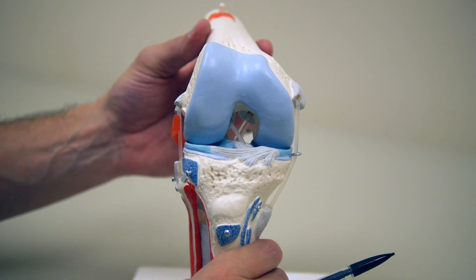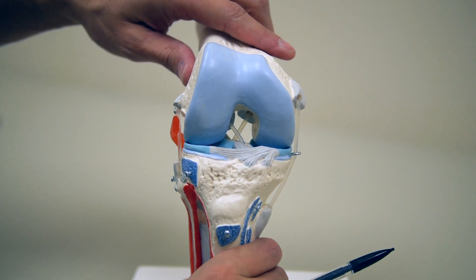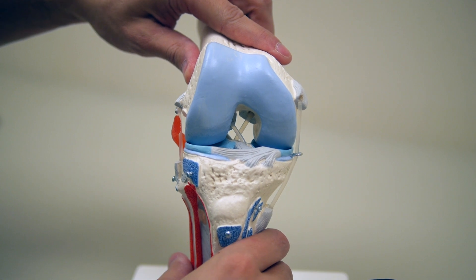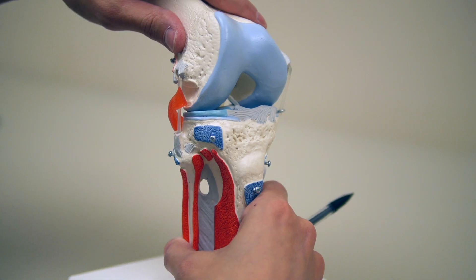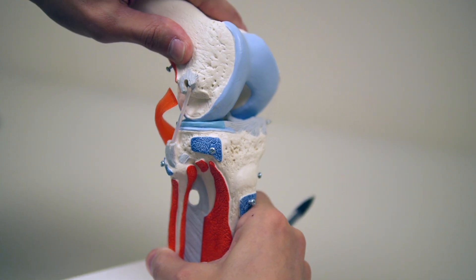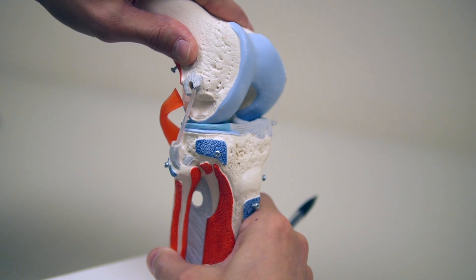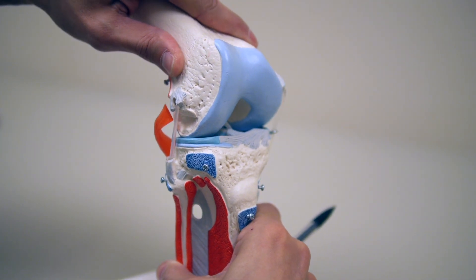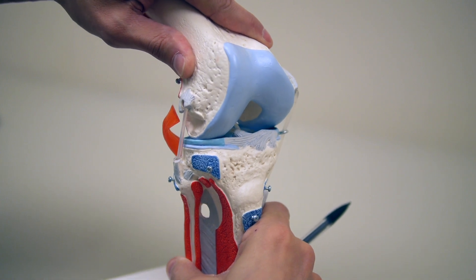The menisci are also really important because they provide a buttress to abnormal motion in the knee and help provide stability. You can see how if the knee shifts, the meniscus provides a sort of chalk block to help keep the knee from translating and rotating.